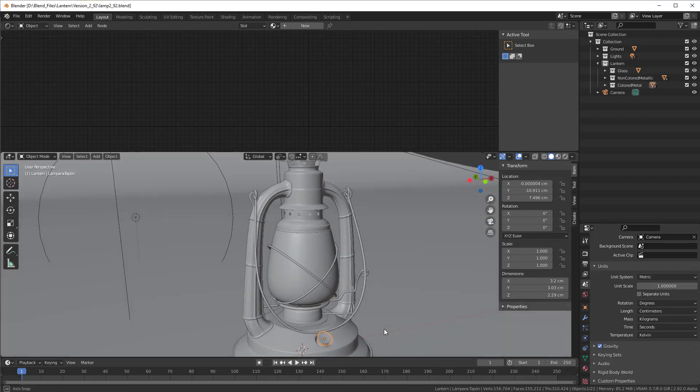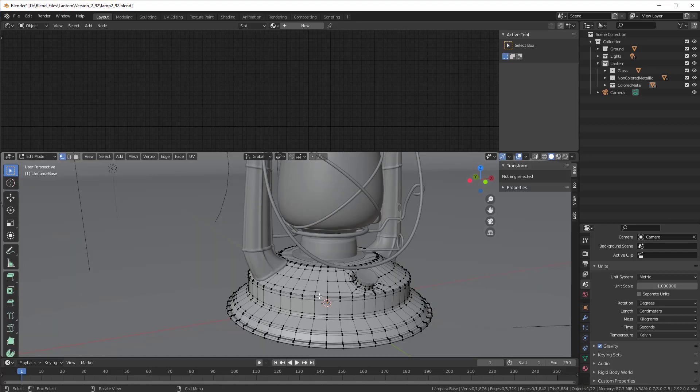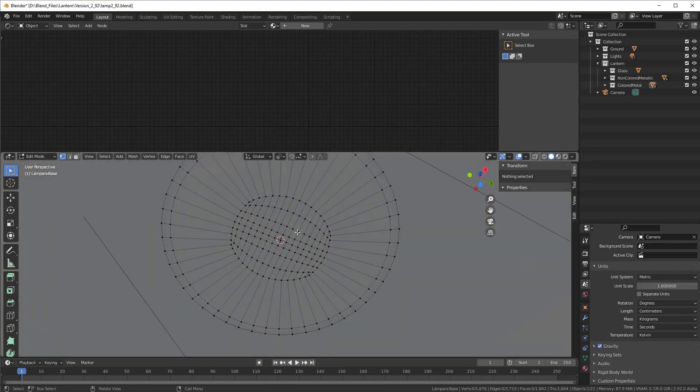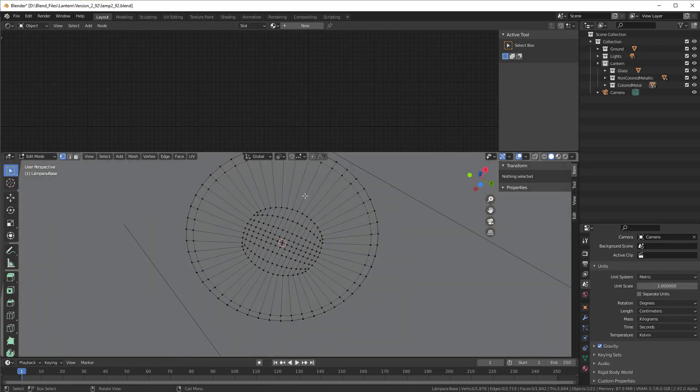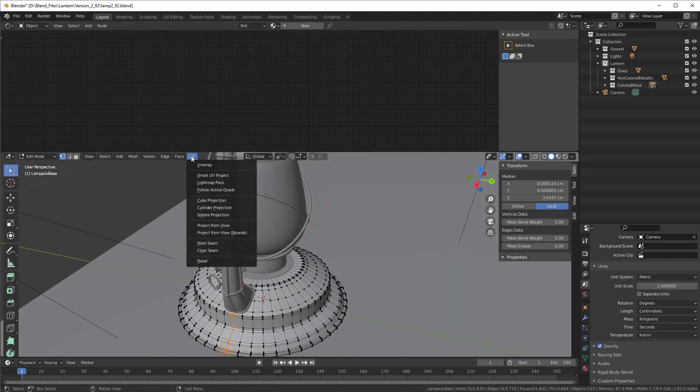The nice thing with texture paint is that it doesn't care about low poly or high poly, so in this case it's better to work with a low poly than a high poly. However, we need a UV map so we start with that. I select this base here and then press Tab to go into edit mode and do a line here to divide it, and go to UV and make a seam out of it.